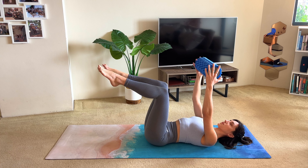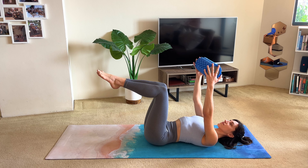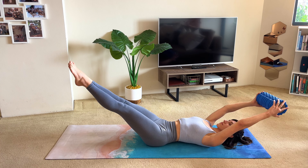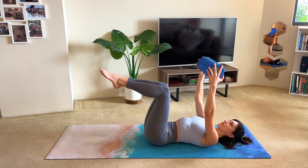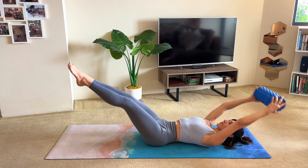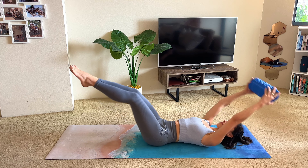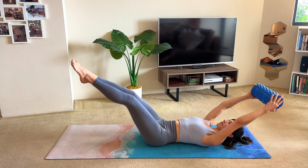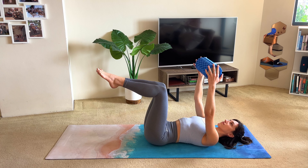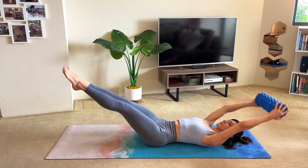Keep the legs in tabletop, this time bring the legs together so they're touching. Take a breath in to prepare. Then exhale, extend both legs long as you extend your arms overhead — arms and legs should be about 45 degrees away from the floor. Inhale, come back to center. Continue exhaling to extend the legs and arms, inhaling back in. Make sure that you're keeping your lower abdomen engaged as you do this movement — you shouldn't have any doming through the abdomen. Let's do two more, then last one.